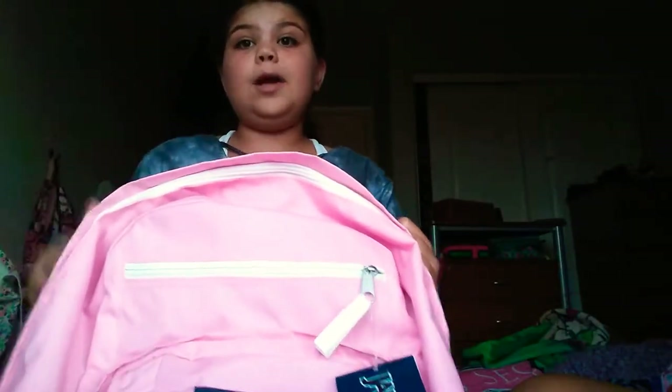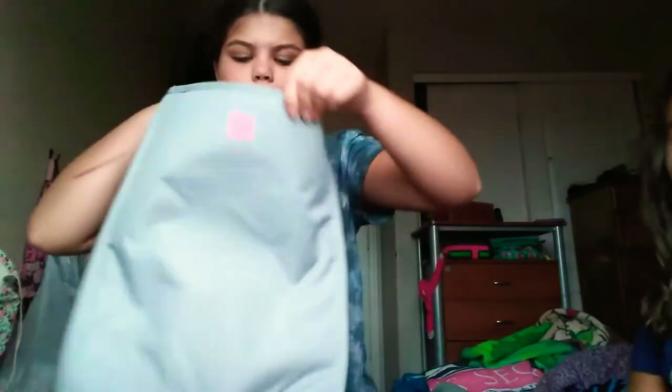Do you guys see a zipper on the very top? You don't see it from the front, but when you turn it sideways you can see the zipper. When you open it, there's a computer compartment right here. It's a JanSport. This is where your computer goes, and your mouse and stuff.